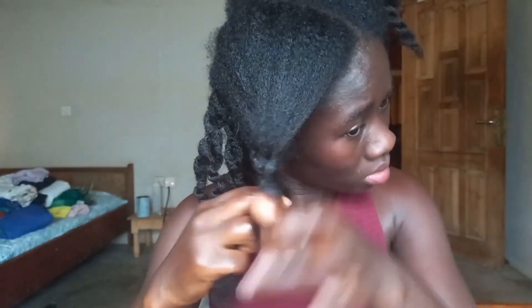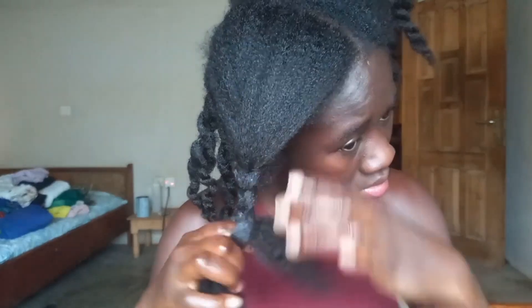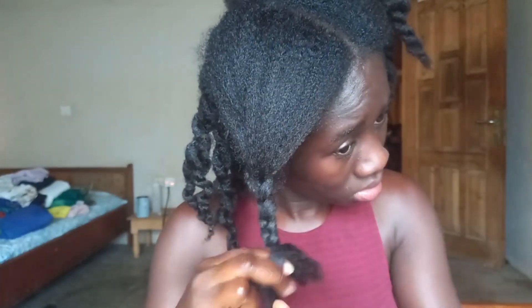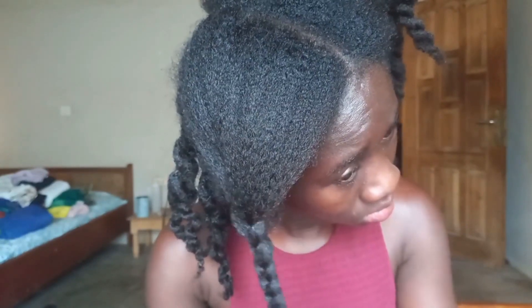Sectioning your hair this way will help you to reach your scalp when you are washing your hair. It will also help prevent your hair from getting all tangled up when you wash it. Because before I started using this method,